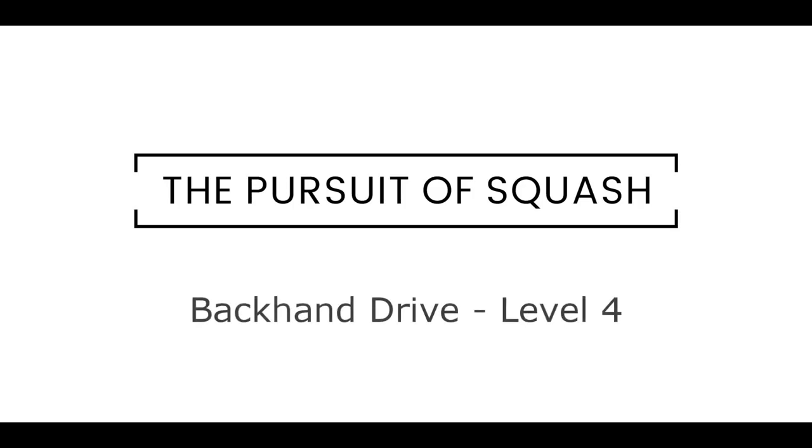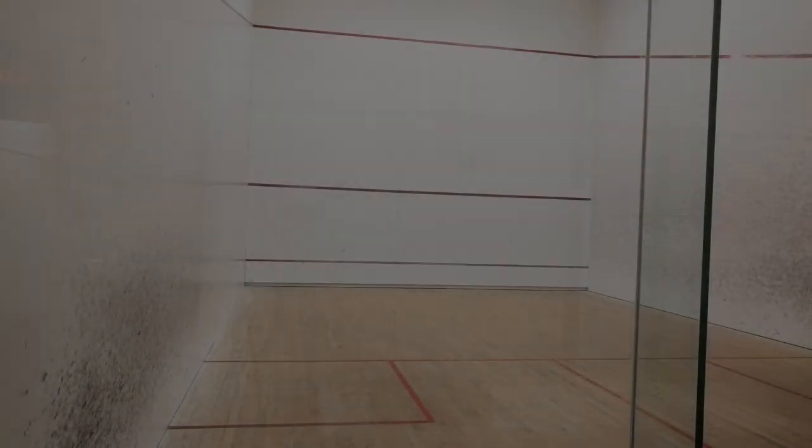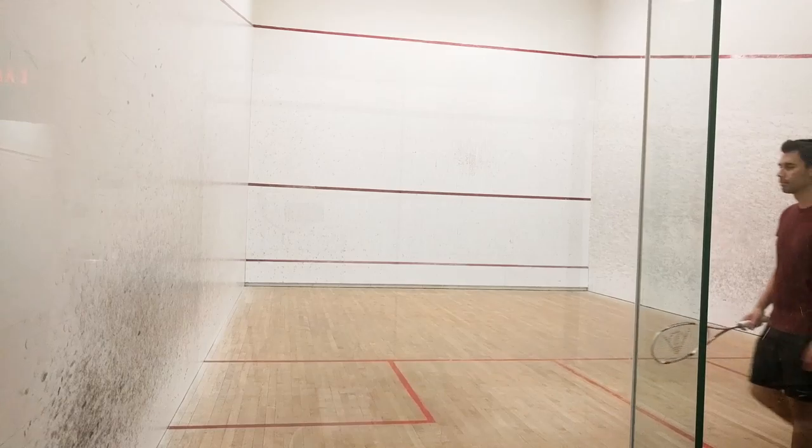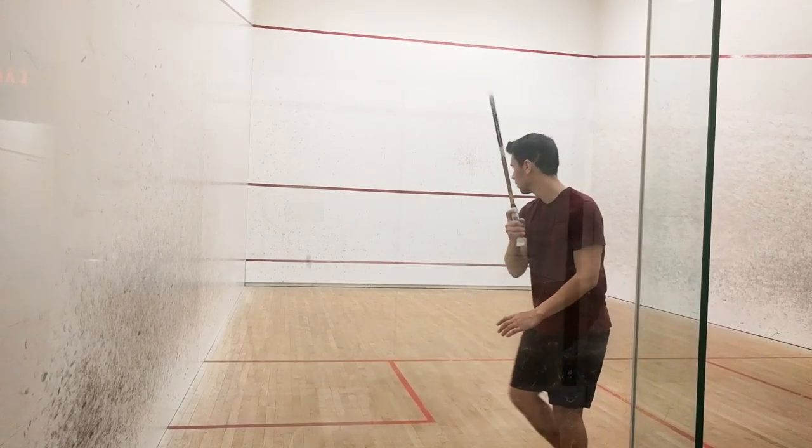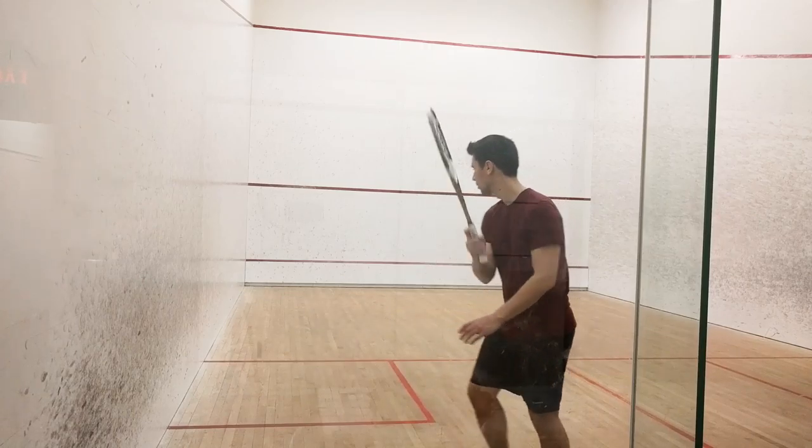Backhand drive level 4. The goal of this challenge is to learn how to hit with moderate pace and accuracy. Your target is 10 consecutive hits. I recommend using the blue dot ball.